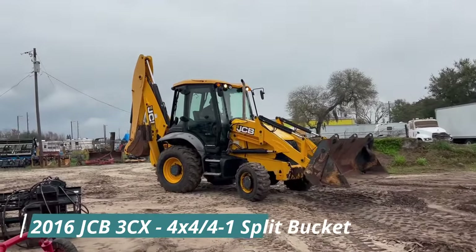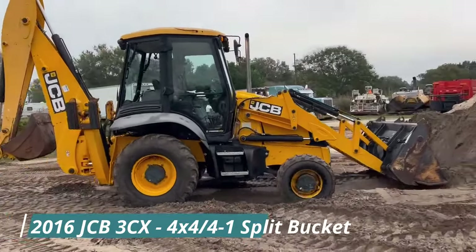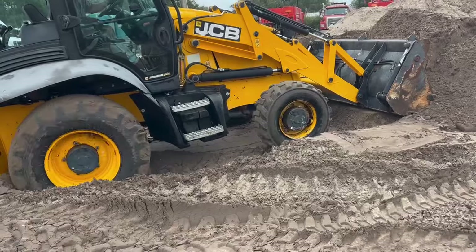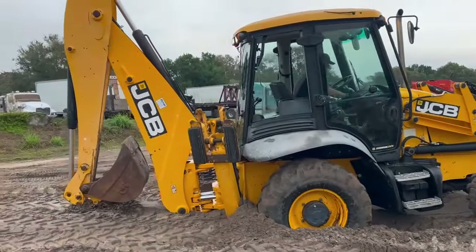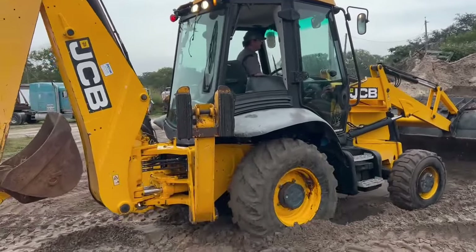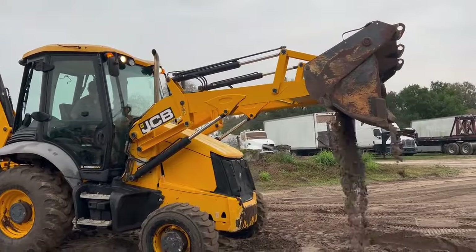I've got a 2016 JCB 3CX-15, county-owned machine, four-wheel drive, got a 24-inch bucket on it that got stuck in the mud. This unit has about 2,600 hours on it. It's got a four-in-one bucket on it.